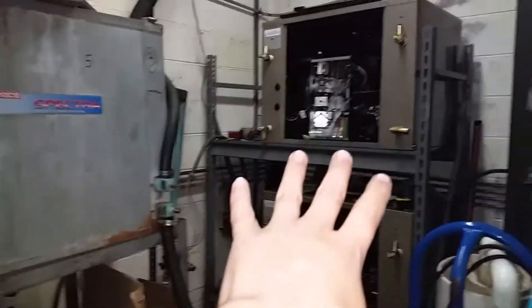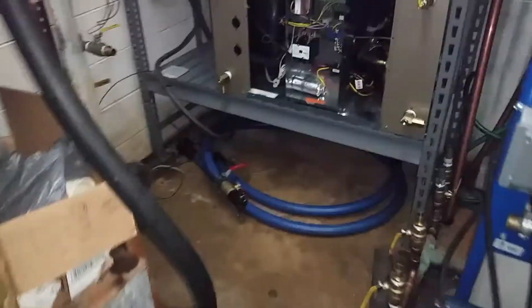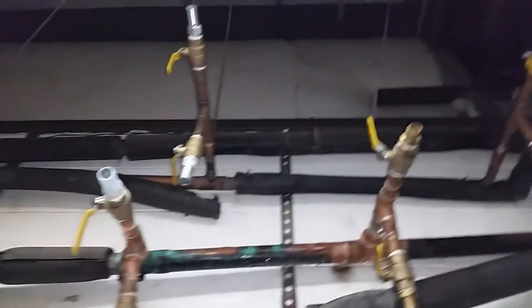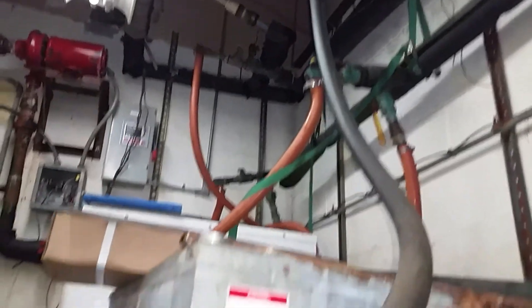We're replacing these two first, getting those up and running, then we're going to disconnect the old ones — just trying to upgrade the best we can with the budget they have, to make this a better situation. We went through and started replacing a lot of the shutoff valves, though you can still see we've got quite a few old ones up here along with old hoses.